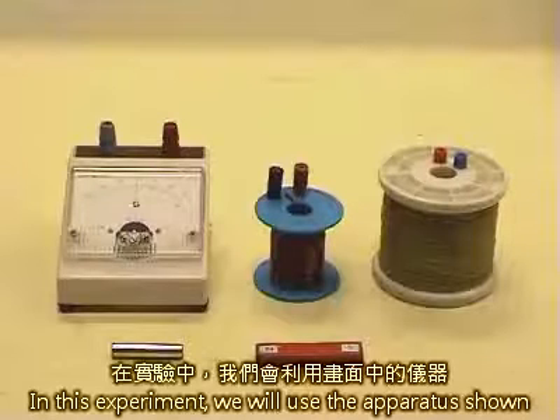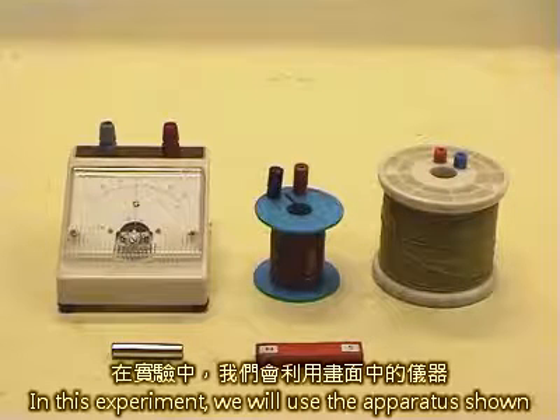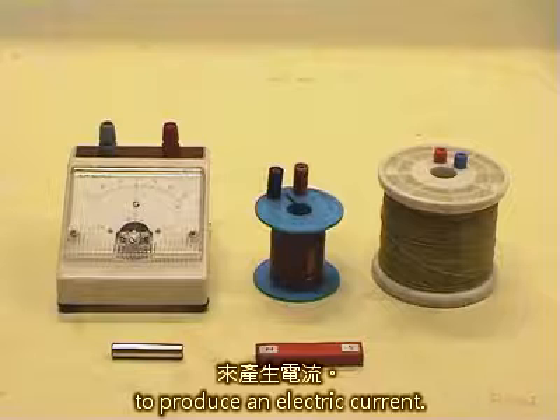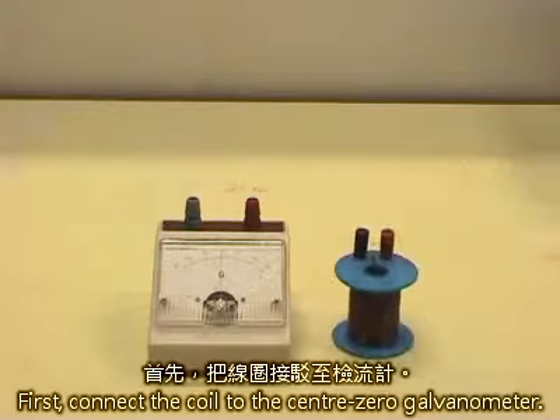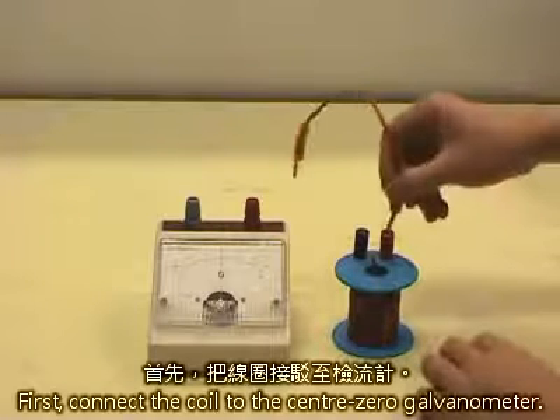In this experiment, we will use the apparatus shown to produce an electric current. First, connect the coil to the center zero galvanometer.